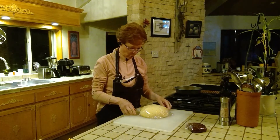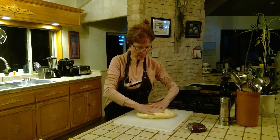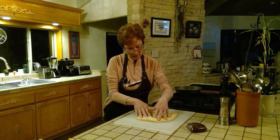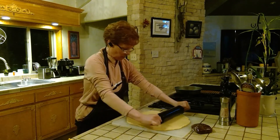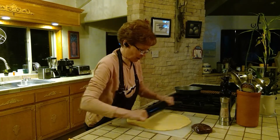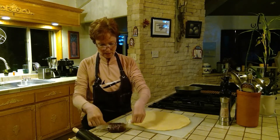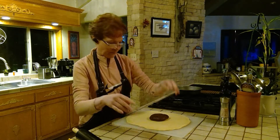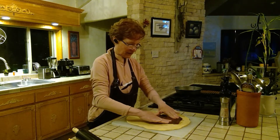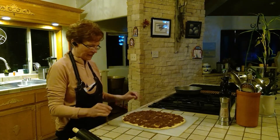Here's my dough mixture — we're going to roll it out. I'm just going to push on it first, then roll it very lightly. Now here's the cinnamon filling mixture we made — let's spread it all over the dough. It smells really good! Let's move it all around.